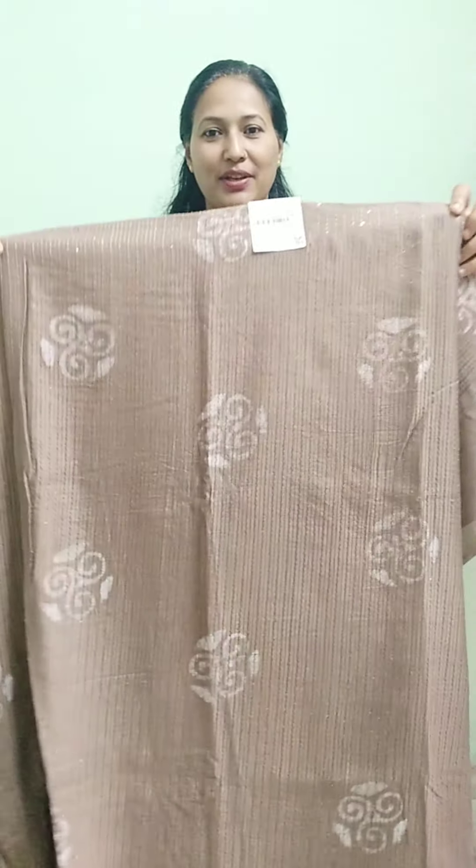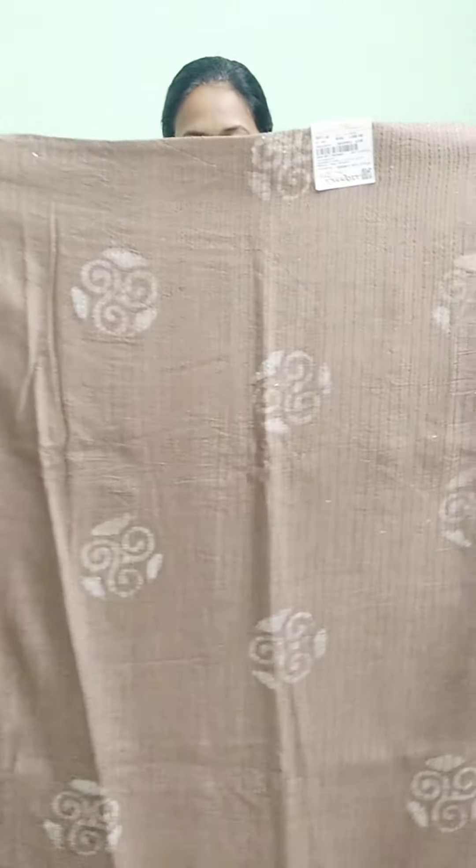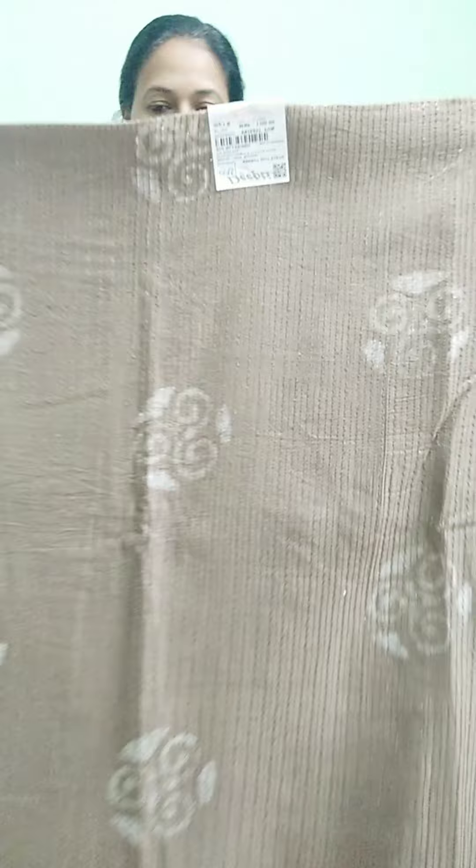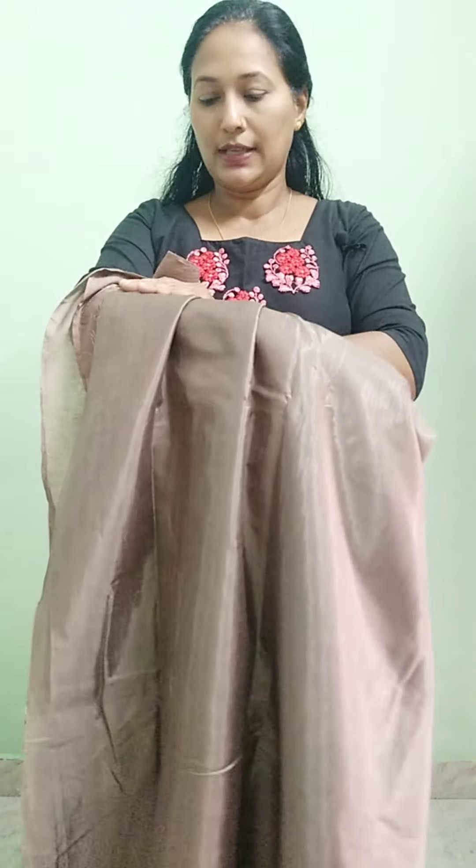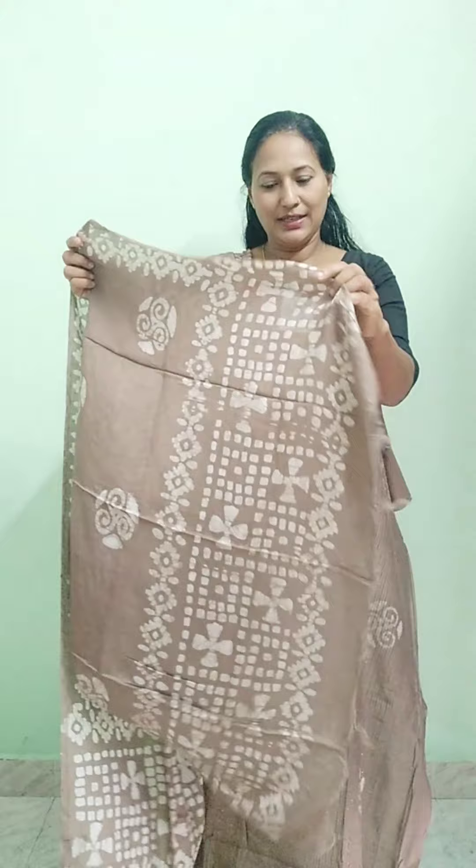This is a chocolate color in semi-silk — a very dark color. This is the front portion. The top is 47 inches. This is a plain color. The bottom is the same color. There is a hem area detail. It is a very soft color. The rate is ₹995.